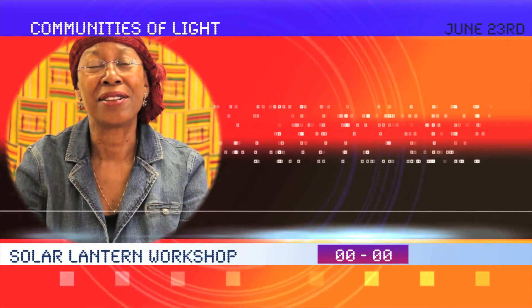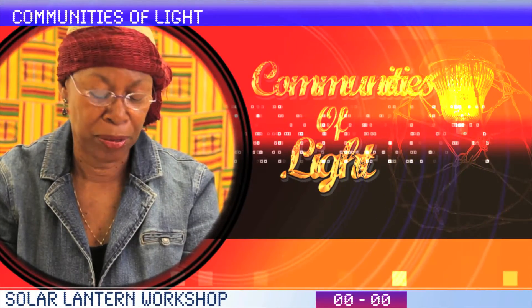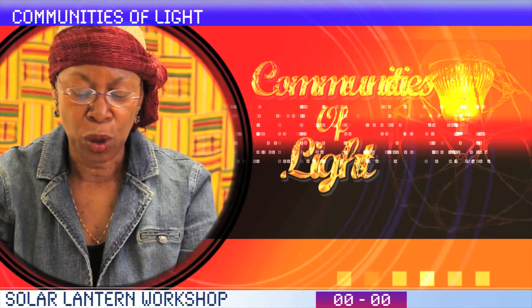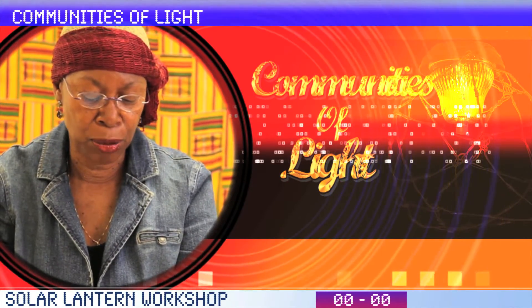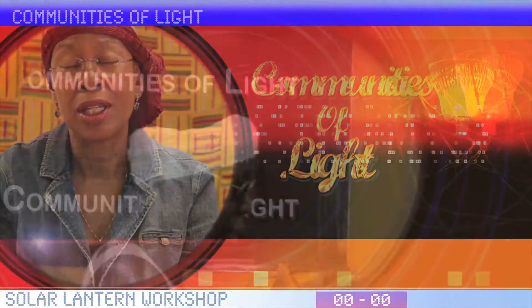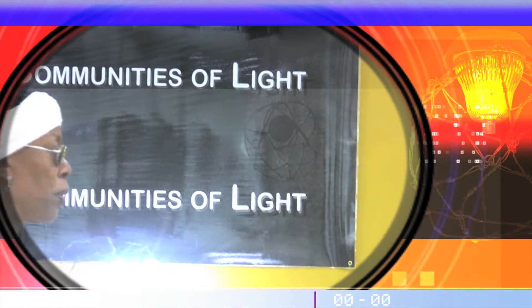Welcome to Communities of Life. Hi, I'm D. Henry Williams, Communities of Life team member. Our core objective is to connect community members with each other in a way that the healthy independence of the community can be furthered through engagement around community — an important piece in Communities of Life.